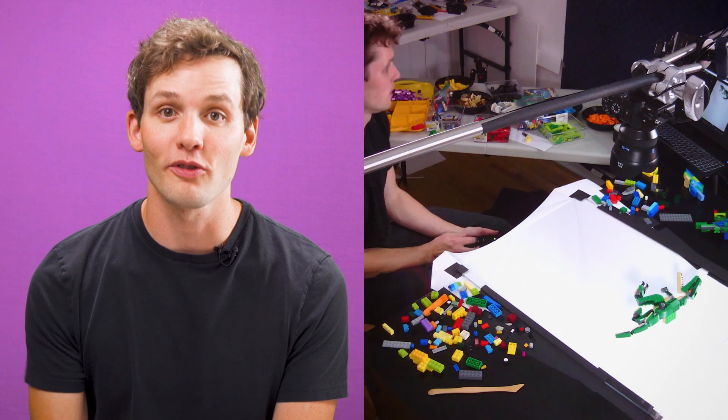My name's Kevin Perry. I'm a stop-motion animator with over 10 years of professional experience. I've animated on movies like Kubo and the Two Strings, and now I create stop-motion for social media. I've teamed up with Motion Design School to teach you how to be a stop-motion animator.